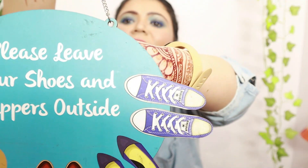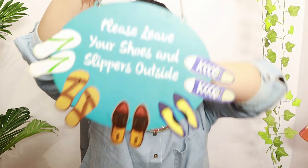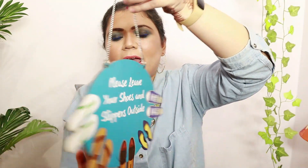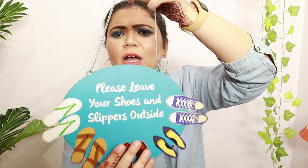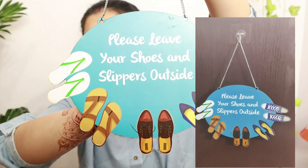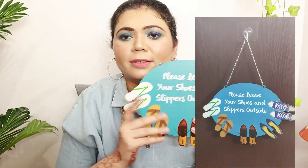I got this sign board that says 'Please leave your shoes and slippers outside.' It has beautiful slippers illustrated on it and comes with a chain for hanging. It's good quality cardboard — it won't break — and the printing is absolutely beautiful. It works as a decor piece while doing the job of keeping shoes out of your home.